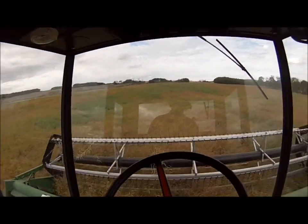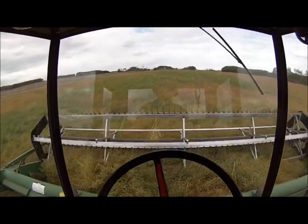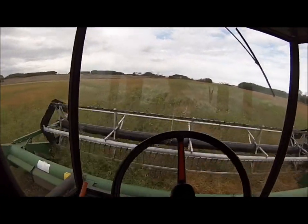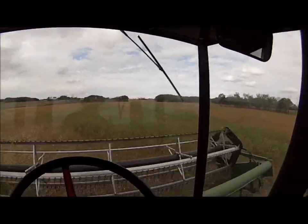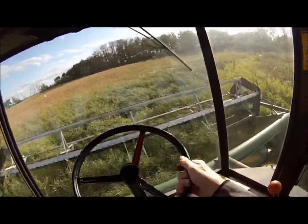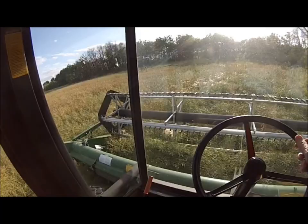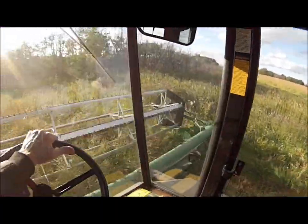Just heading out over these gravelly little hills here. There's some pretty ripe stuff on them that's shelling out, but there's also the odd spot where there's flowers, which is not good. Never grows much of a crop on top of these gravel hills. Just making the outside round here on this little field, and there's some heavy stuff. Looking at the color, it looks like it's good and ready.